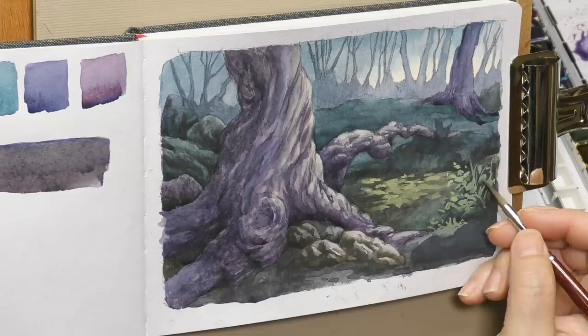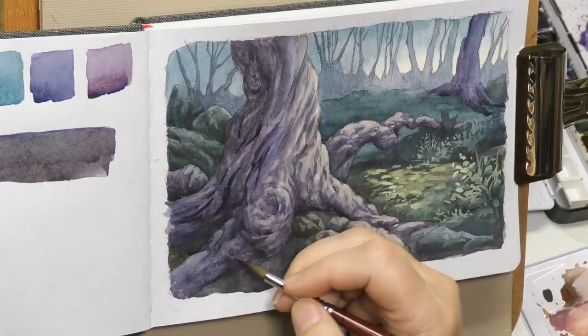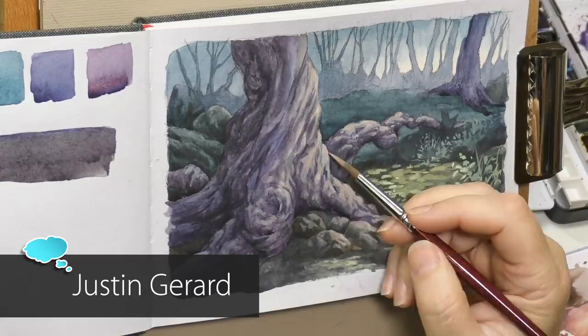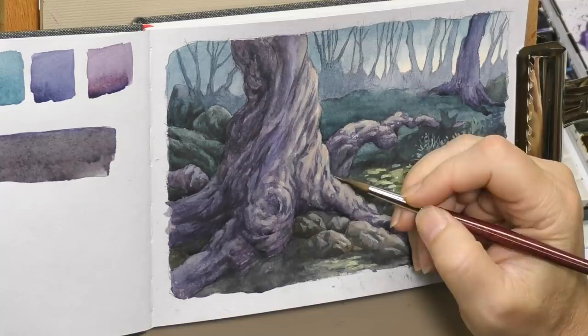Pretty much from here to the end, we're just going to start picking out details, strengthening highlights, and adding things that improve the composition and frame the center of interest. I'll mention one fantasy illustrator that I really love — I've been looking at a lot of his work lately — and that's Justin Girard. Check out his work; it'll inspire you, especially if you're a Lord of the Rings fan. There's a lot of reworkability in gouache, and that's what makes it so popular.